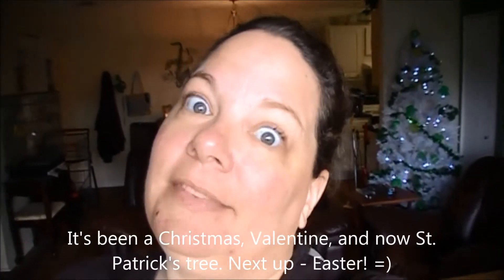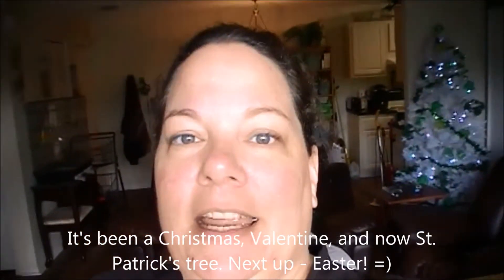If you can see my awesome St. Patrick's Day tree — this is what the lazy girl does when she doesn't want to take her Christmas tree down. It's cute though. I dig it.